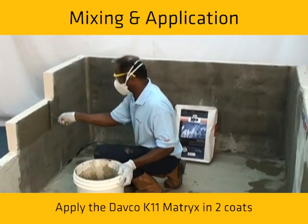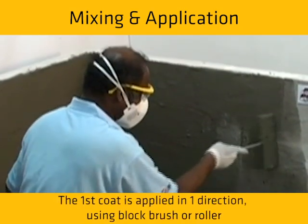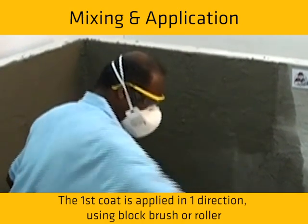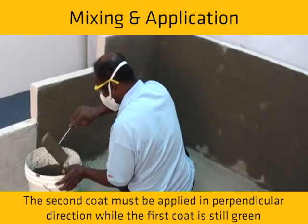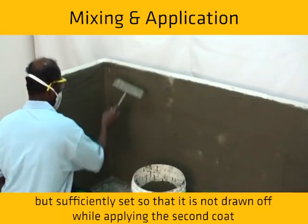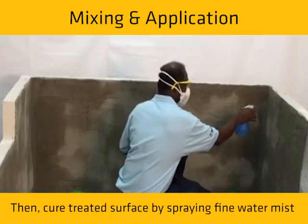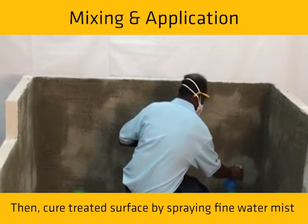Apply the DEFCO K11Matrix in two coats. The first coat is applied in one direction using a block brush or roller. The second coat must be applied in the perpendicular direction while the first coat is still green but sufficiently set so that it is not drawn off while applying the second coat. Then cure the treated surface by spraying a fine water mist.